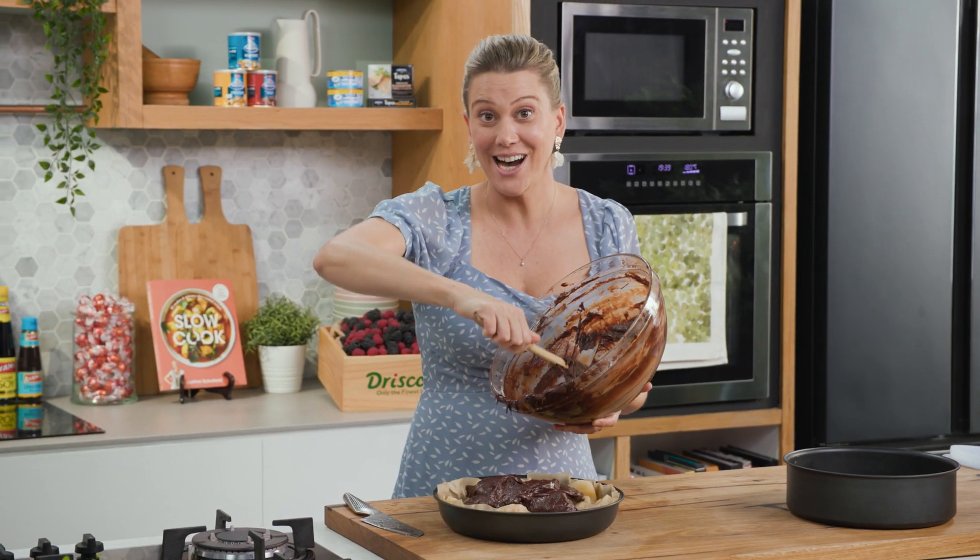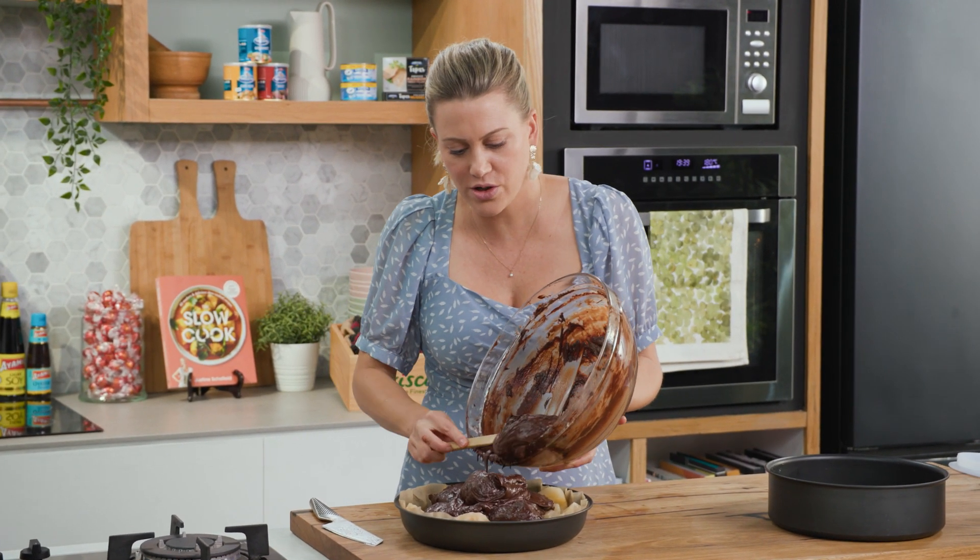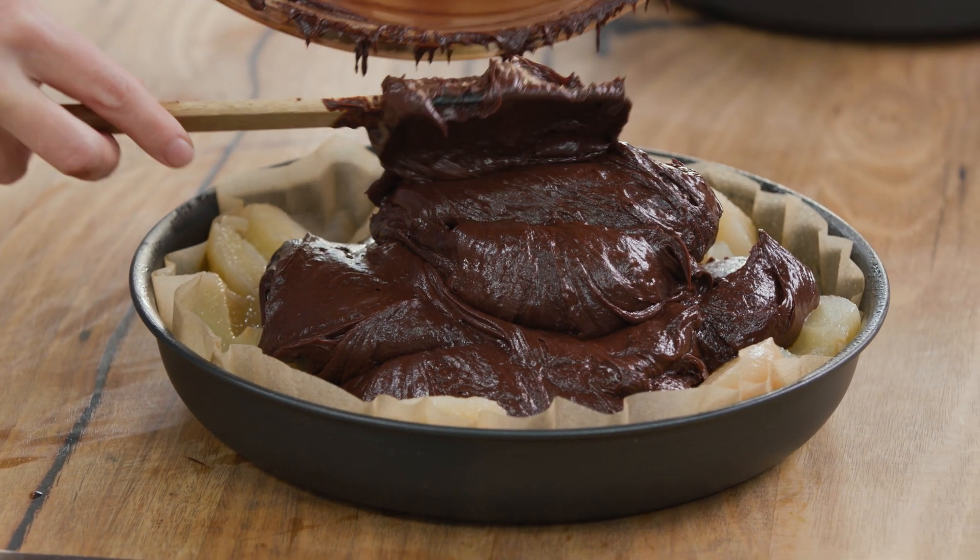Once you've added all of that cake batter, spread it out so each of the pears are coated. This then goes into the oven at 180 degrees for about 35 to 40 minutes, or until it's got a gorgeous crust and it's still a little fudgy in the centre.